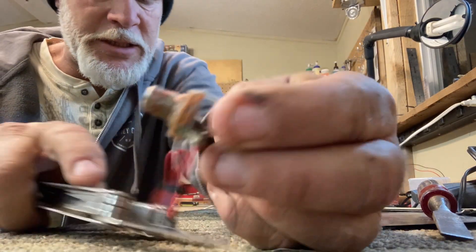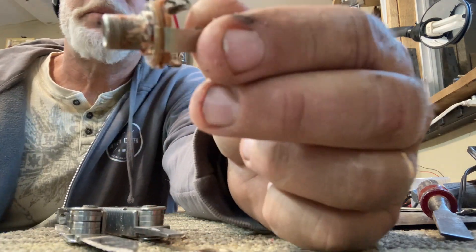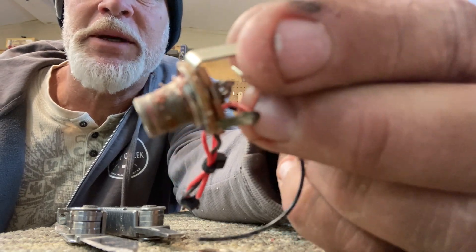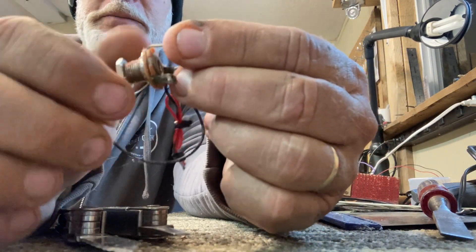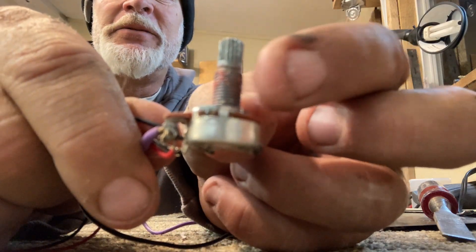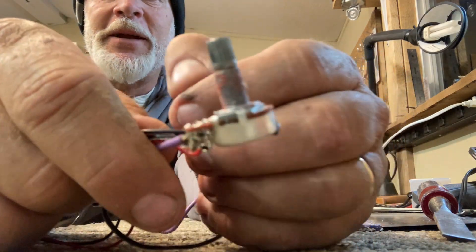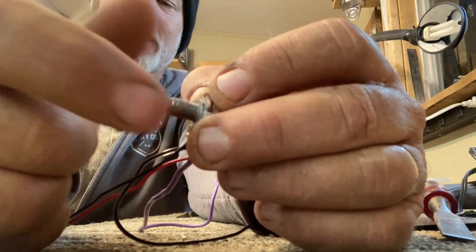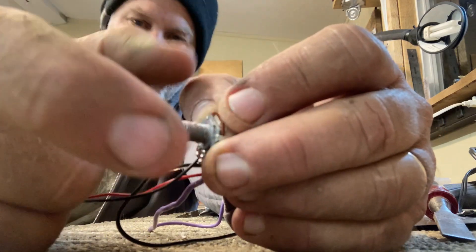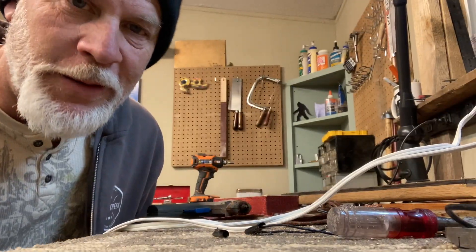I used to use Loctite on these threads here, and I was reminded of that as I was taking this thing off - I was like, oh my gosh, this thing is fighting me all the way. At some point I stopped using Loctite; I should probably go back to using it. Same thing with the volume control - see all that red? That's just dried up Loctite, and it definitely works. You try to take those things apart and you're cursing the whole time. So guys, Loctite is a good thing.